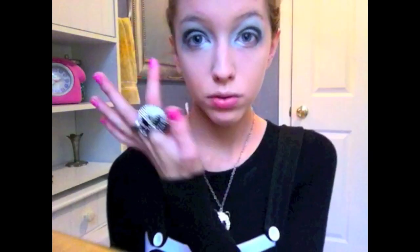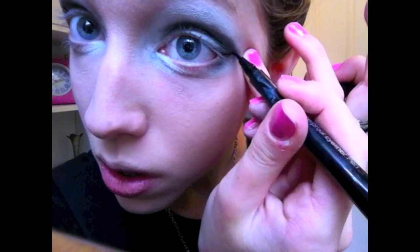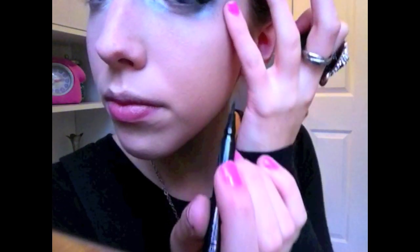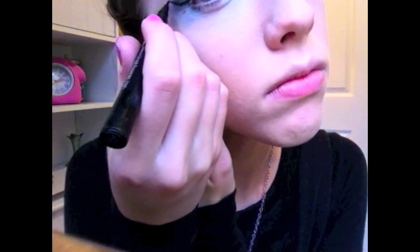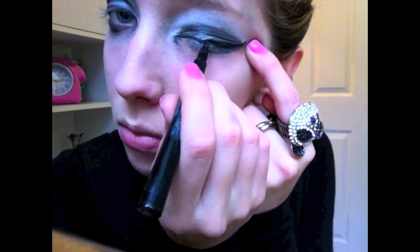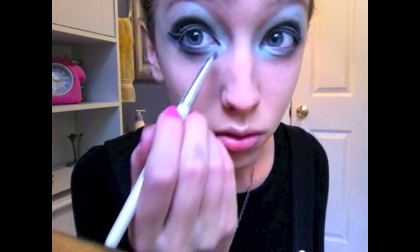I'm also adding just a little bit of black under the outer edge of my eyes. Now using my ELF waterproof eyeliner pen I'm going to give my eyes a wing, and then I'm going to line the rest of my eyelid. I'm touching up my foundation again just in case any eyeshadow got on my face. I'm also going to touch up my white eyeshadow one more time to make sure it's really going to stand out.